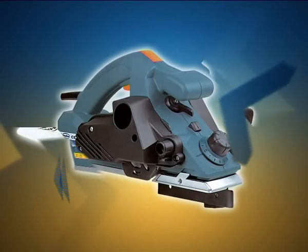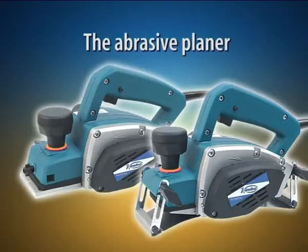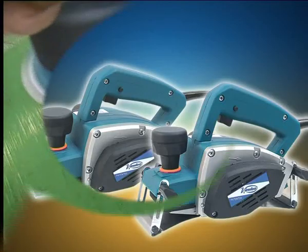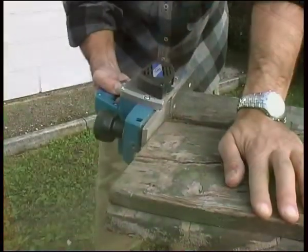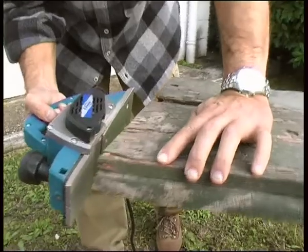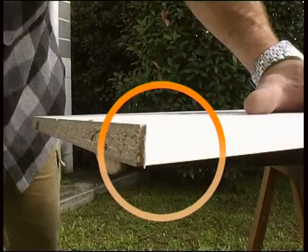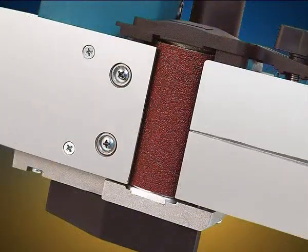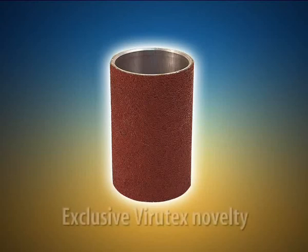Coming from the combination of a planer and a sander is a new type of machine: the abrasive planer. Designed for those jobs where a sander is not enough and a planer is unsuitable because of the type of materials being worked on. With an operating system similar to a conventional planer, this machine incorporates a long-lasting abrasive roller in place of blades.